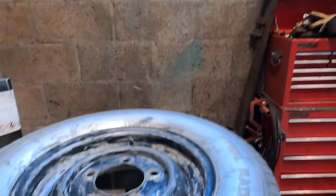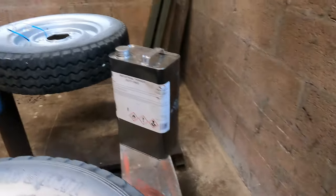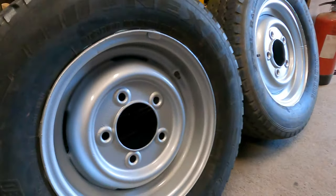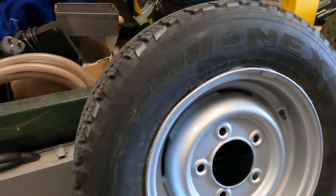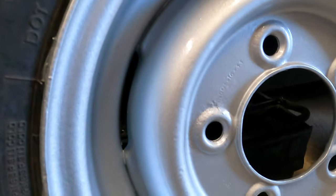If you're wondering why the hell we sprayed the tyres, it's because these two tyres are knackered — they're full of splits. So we're going to put two new tyres on these. The ones that I didn't lacquer — well, that's how they've come up. Would have been better to leave them, really, just like that.